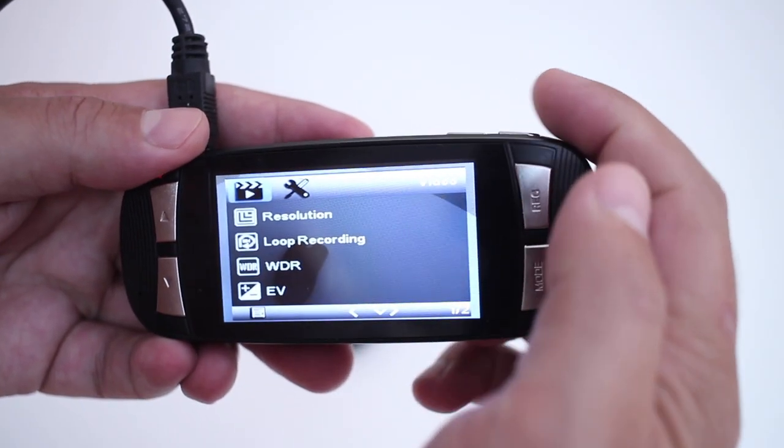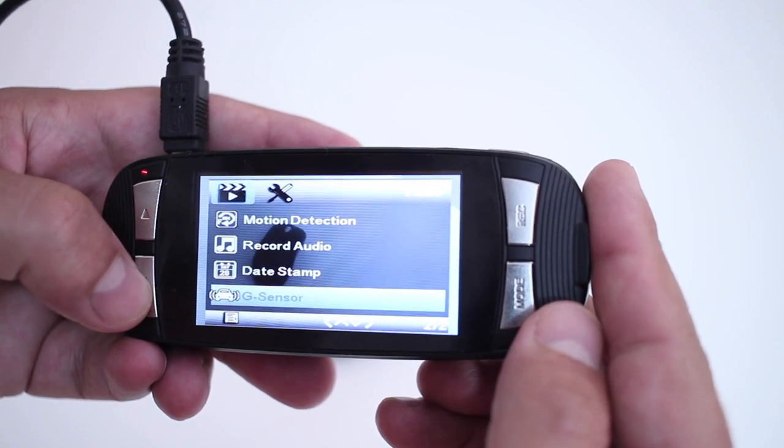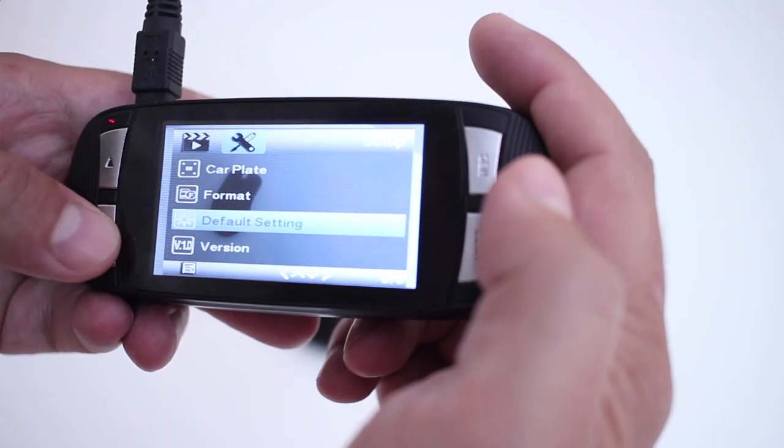In terms of the menu itself, as you can see on screen, it's really simple to use with basic options to choose from, but that's about it. Regarding the screen, it has quite a nice image and I can see clearly what I'm pointing at and what I'm recording — so acceptable right here.